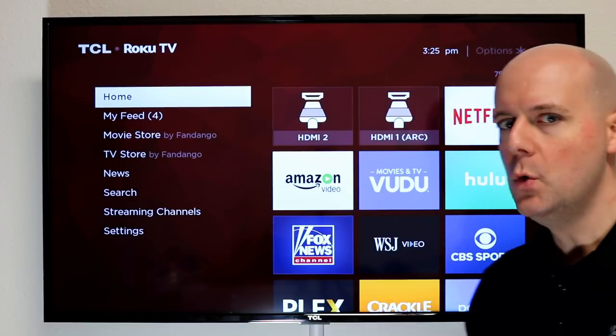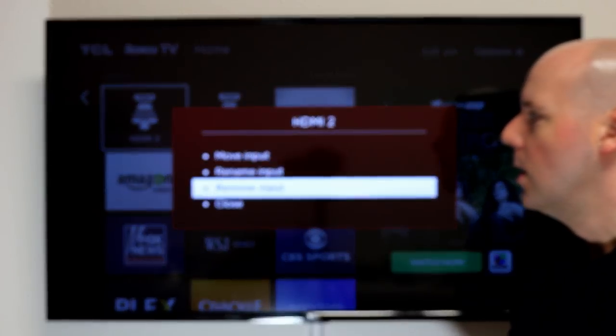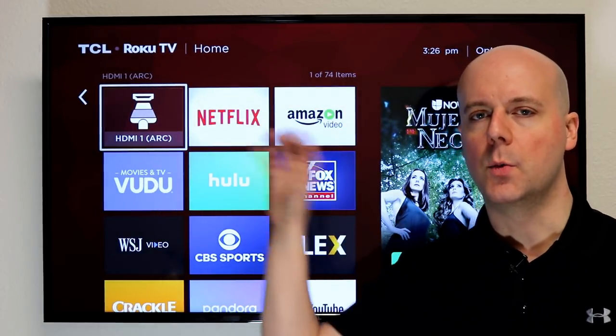So there you go — a few quick tips. I selected it, hit the star, remove input, and it's gone. It's that simple to manage your inputs on your Roku.